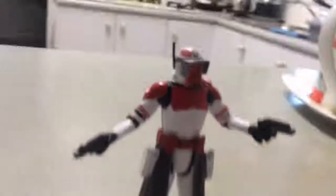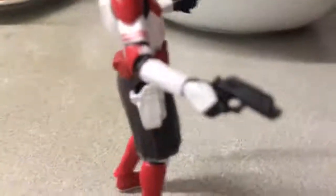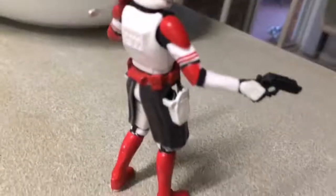So far overall, this is a pretty good looking figure. Doing a 360 motion here — pretty great figure.